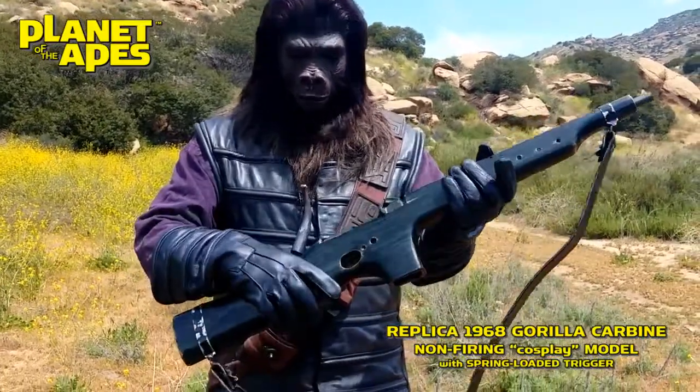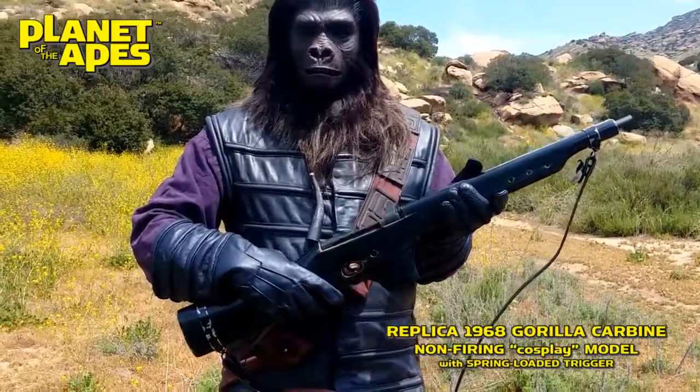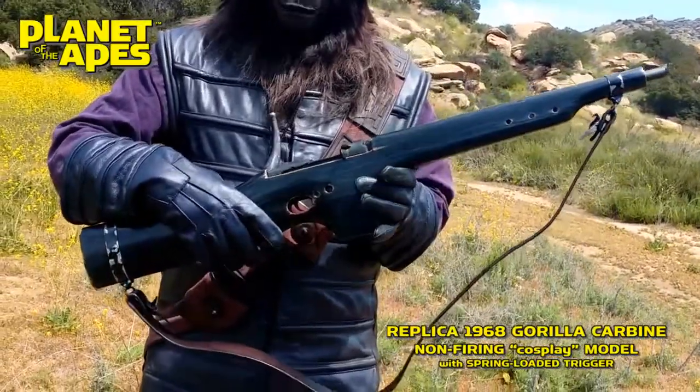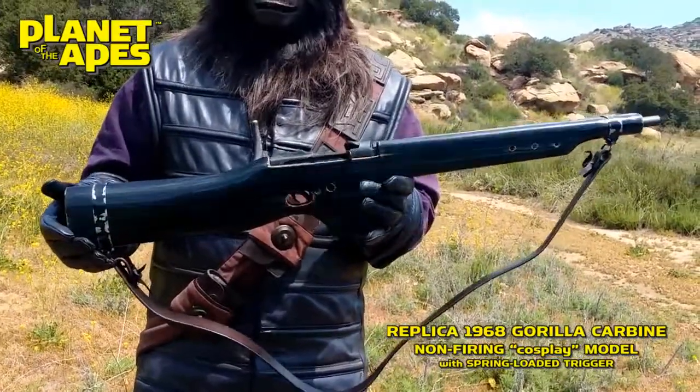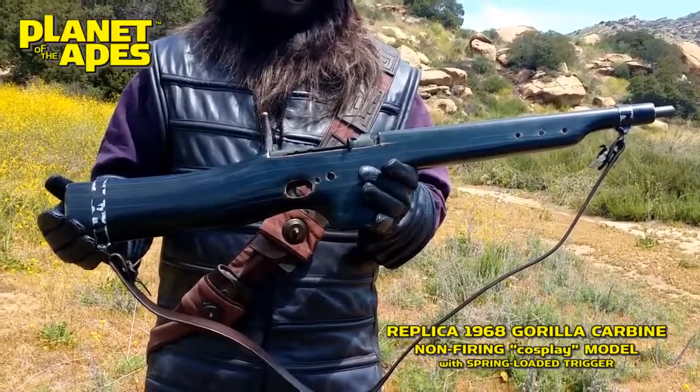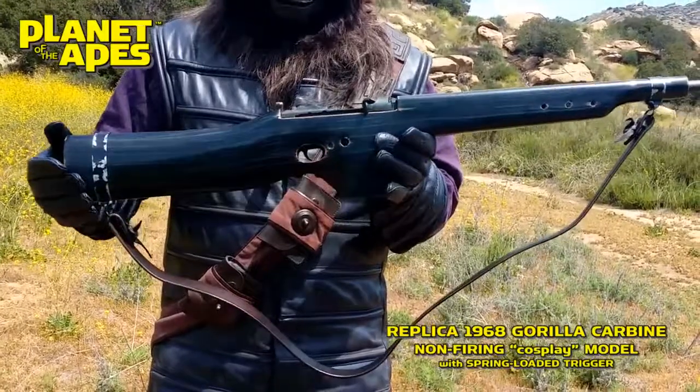What we have here is a replica of the 1968 Planet of the Apes Gorilla Carbine, just like you saw in that classic movie. Chuck Heston, eat your heart out.